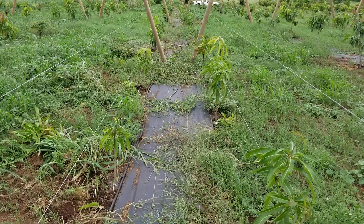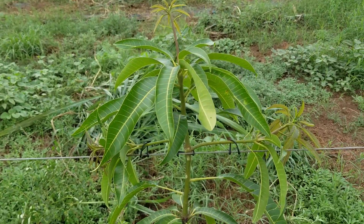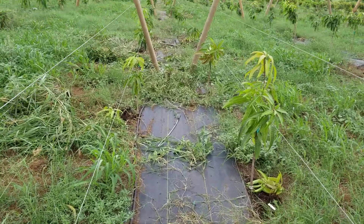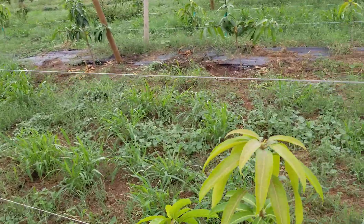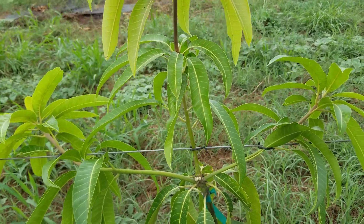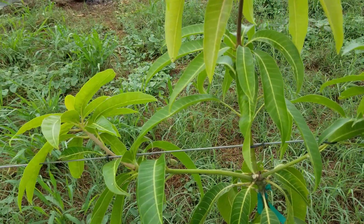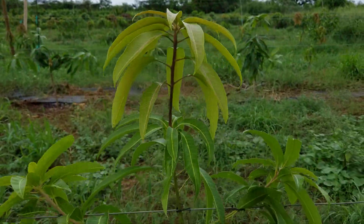These trees are spaced eight feet apart. The goal is to train them espalier style, with cordons that run along the wire with a single leader. I tie down these lateral shoots — these are called cordons — and those will be the main scaffold along the wires. And that's the single leader, always on top and above everybody else.